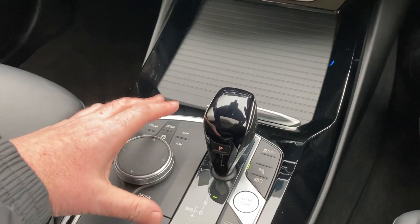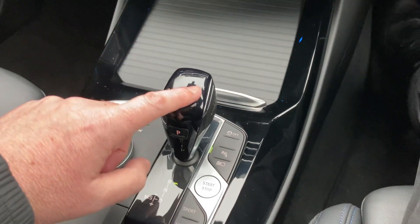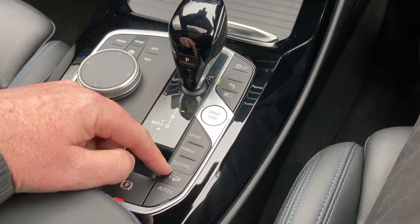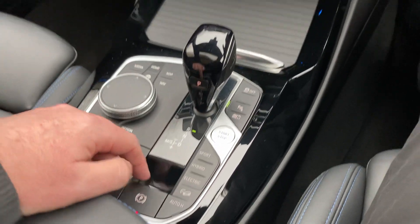Behind that you've got an iDrive controller which operates the screen. You've got your gear stick, your different battery modes, your different driving modes, and an electric handbrake as well.